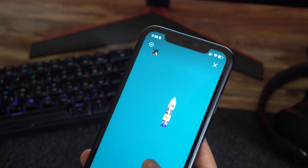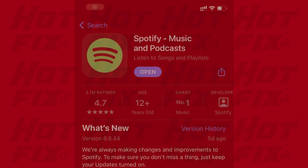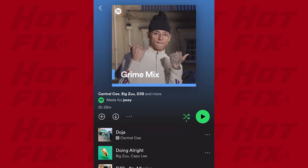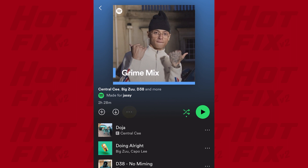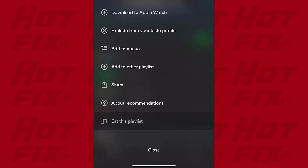Now without wasting much of your time, here's how you can access the Eat This Playlist minigame. Make sure your Spotify app is updated, then go to any playlist of your choice, preferably one with a lot of songs. Click on the three-dot menu, then scroll to the bottom and press Eat This Playlist.